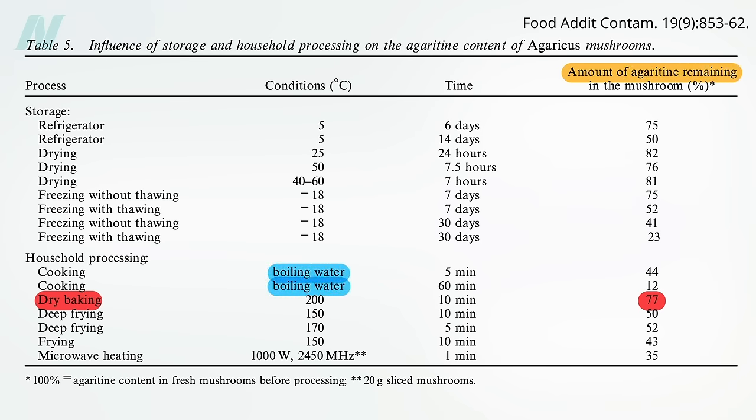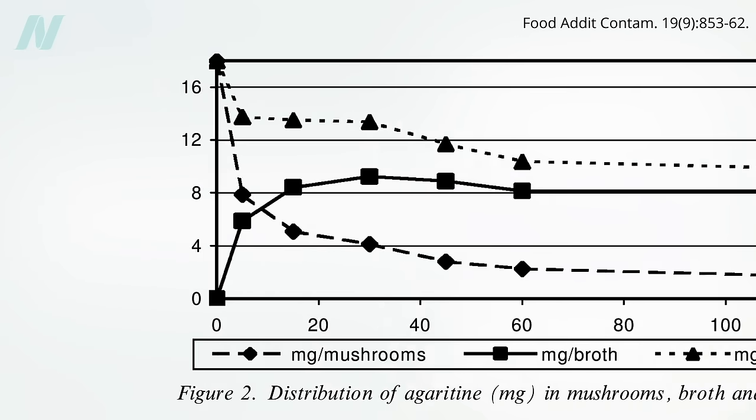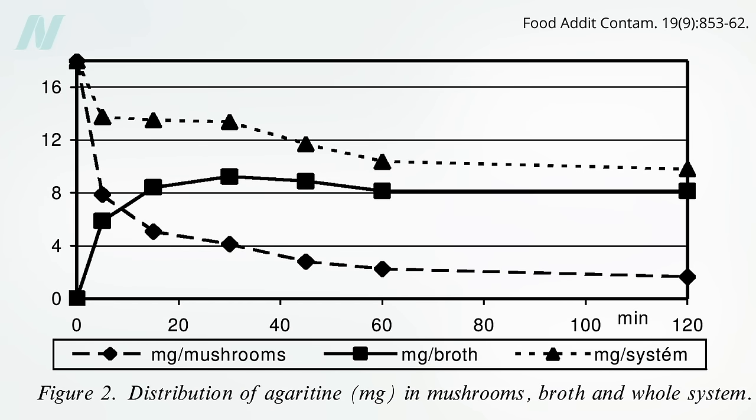Boiling looks better, appearing to wipe out over half of the toxin after just 5 minutes, but it's not actually wiped out. Instead, it's just transferred to the cooking water. Levels within the mushrooms drop by about half at 5 minutes and 90% after an hour, but that's mostly because it's leaching into the broth.